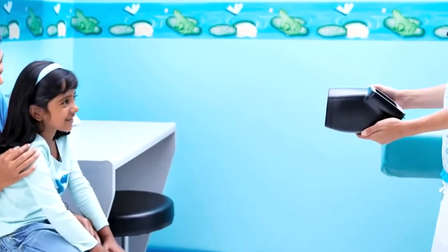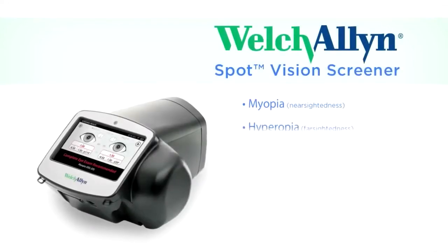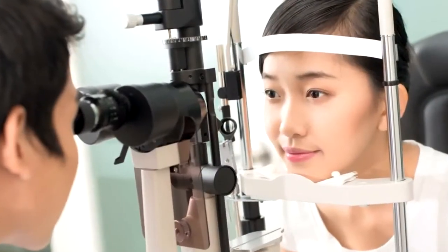Welcome to the Welch Allyn Spot Vision Screener. Our award-winning spot vision screener assists educators, healthcare professionals, and charitable organizations to confidently assess eyesight for all ages. Spot is powered by patent-pending technology that quickly detects indications of myopia, hyperopia, astigmatism, anisometropia, strabismus, and anisocoria. In just seconds, Spot provides a comprehensive, reliable analysis that enables informed decision making about the need for care with an eye care specialist.